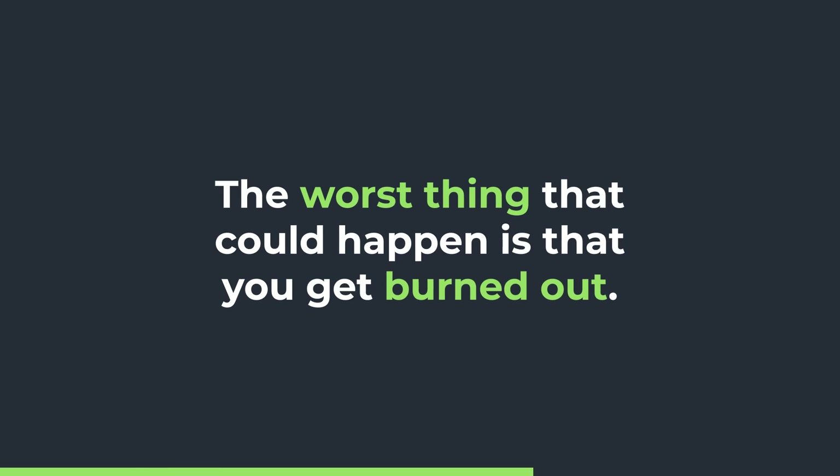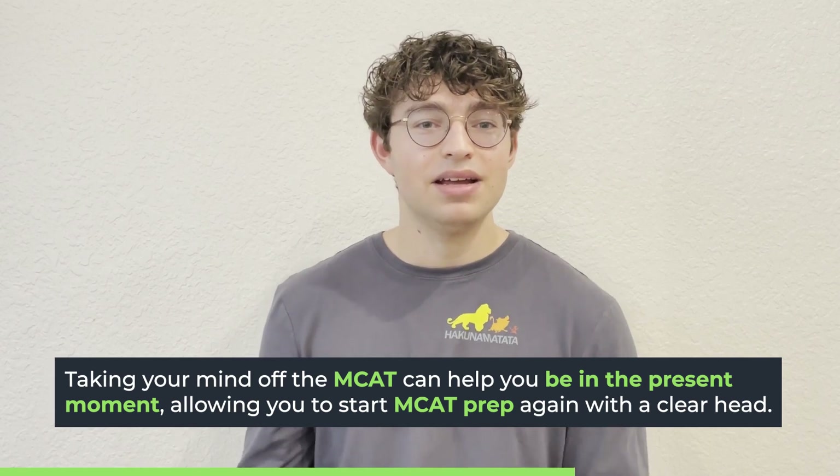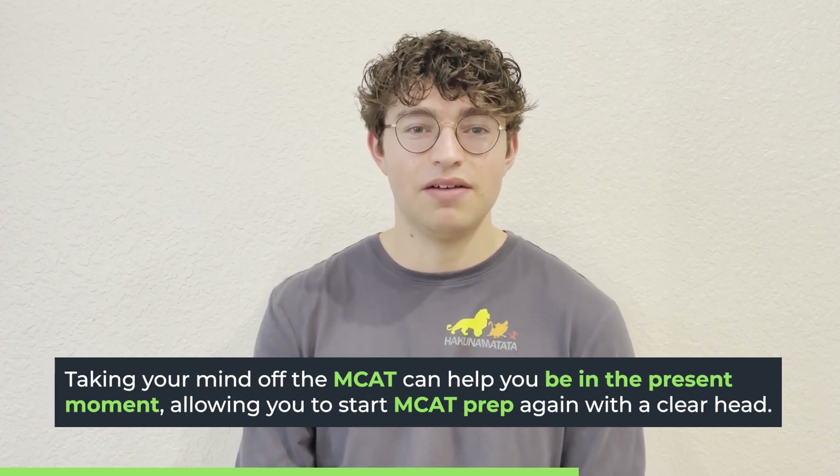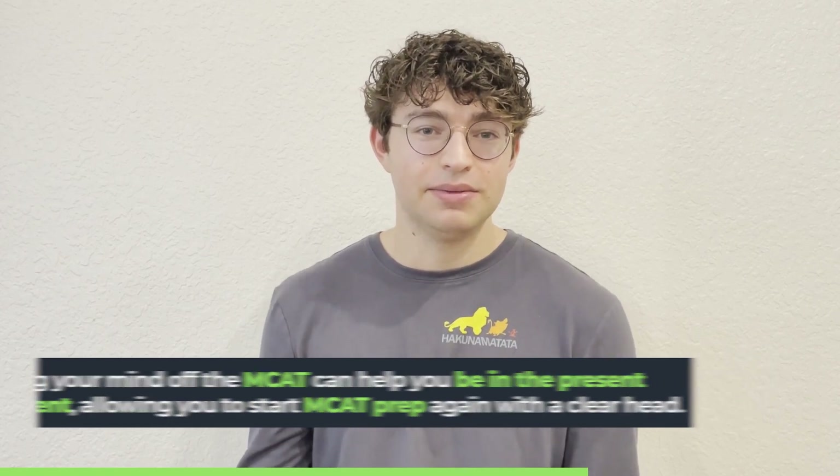The worst thing that could happen is that you get burnt out, because then you're not going to see the progress you want, you're going to get really frustrated, and you won't be able to study effectively. One way to prevent burnout is making sure you're able to do things that make you happy. This allows you to clear your mindset of everything related to the MCAT, take your mind off these stressors, and just be able to focus and be in the moment — which is something you don't get a lot of when studying for the MCAT.